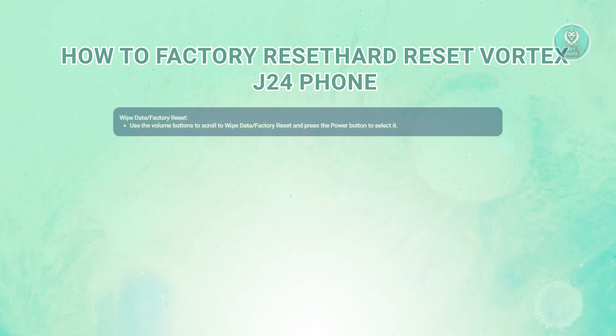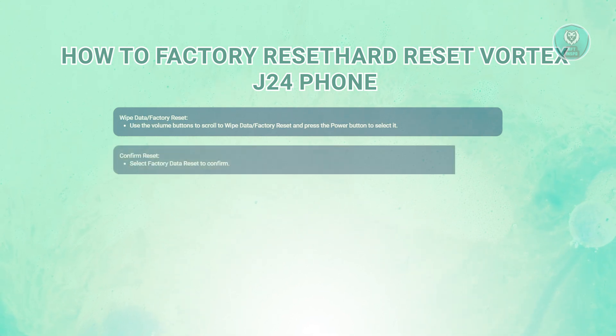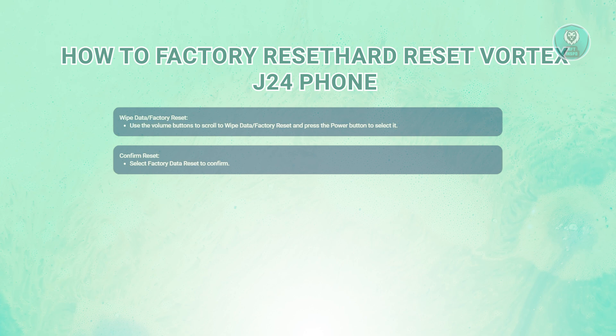Next, you want to wipe data or factory reset. Use the volume buttons to scroll down until you find the option that says wipe data or factory reset. Once you've highlighted that option, press the power button to select it. After selecting the wipe data, you will need to confirm this action. Look for the option that says factory data reset and select it using the power button again.